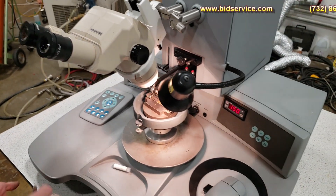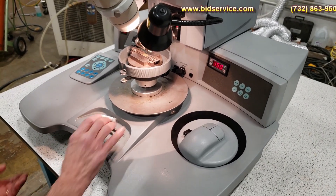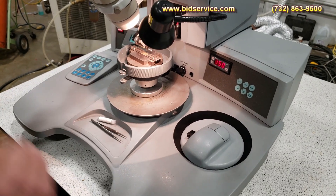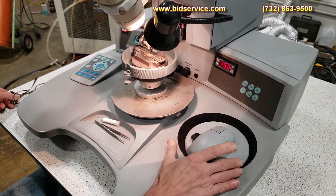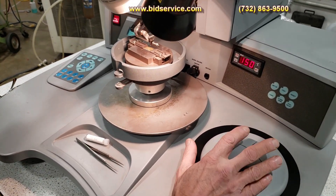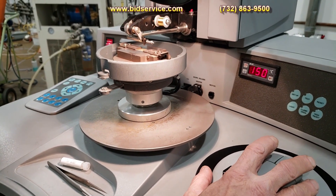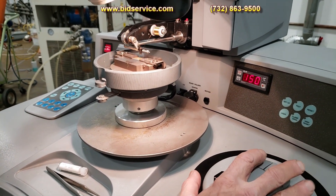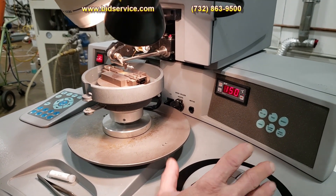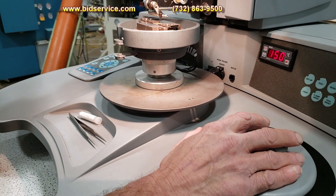I have my bond parameters in and saved on program number one, and I'll just demonstrate a few bonds here in semi-automatic mode. In semi-automatic mode, you'll position using your chestman, and you'll use your left button on the manipulator in order to activate the head.